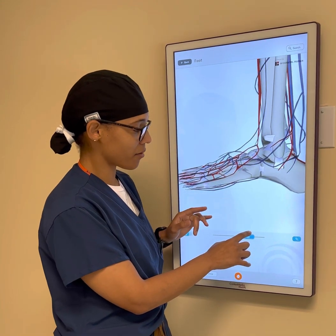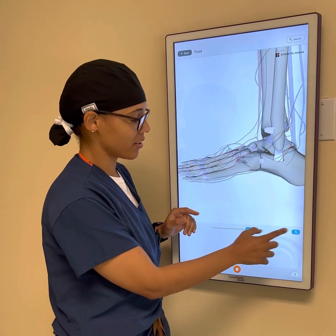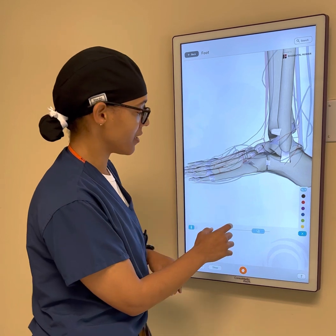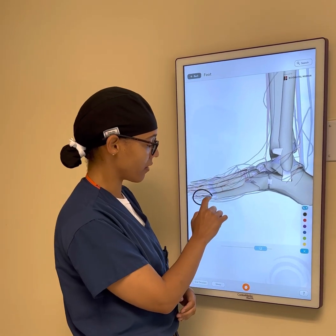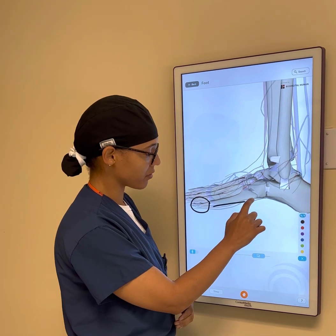We're going to talk about fifth metatarsal fractures. The fifth metatarsal is the bone behind the pinky toe — this bone right here — and this is our fifth metatarsal.